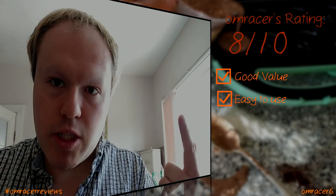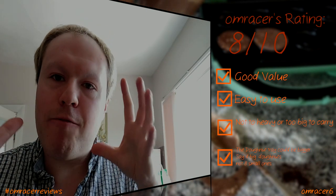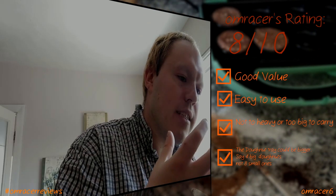I'm going to give that waffle maker an eight out of ten — good value, easy to use, not too heavy, not too big. Could be a bit bigger — say four big donuts instead of eight small ones. Anyway, thanks for watching that review — I'll catch up soon, OnRacer out.